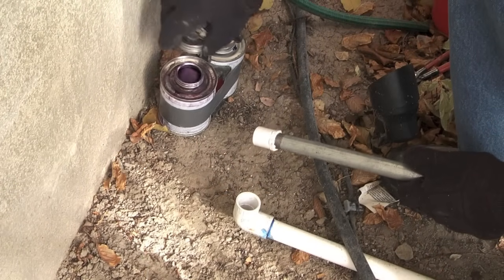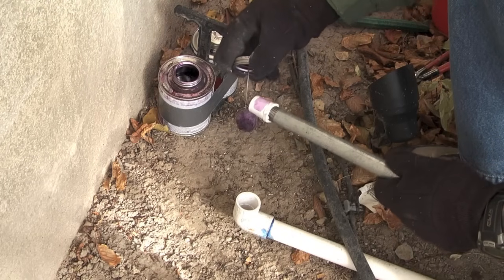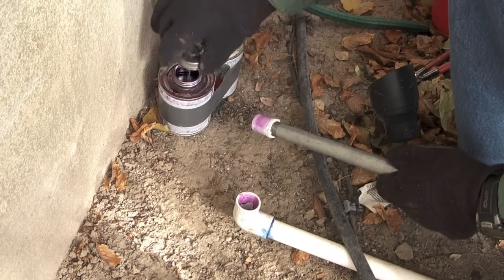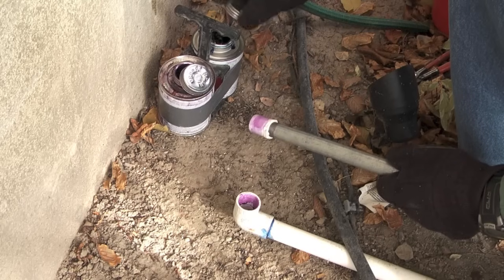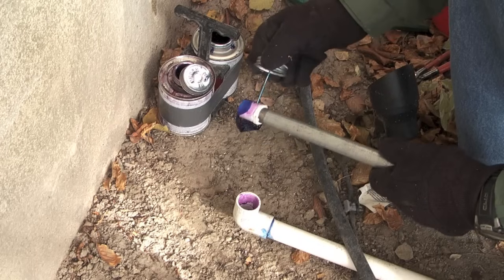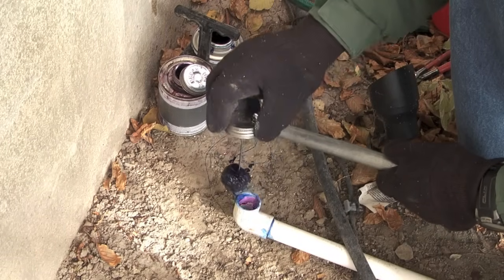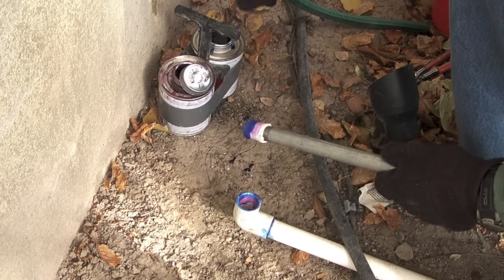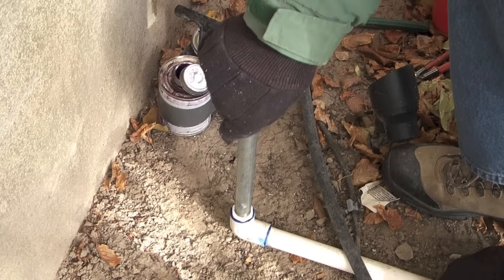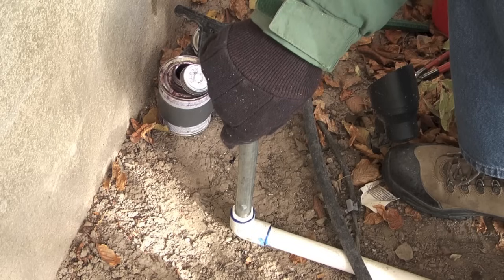Next I will glue the bushing into the elbow — primer first, then coat the fitting with glue, push the bushing in, twist a quarter turn or so, and hold for around 5 to 10 seconds.